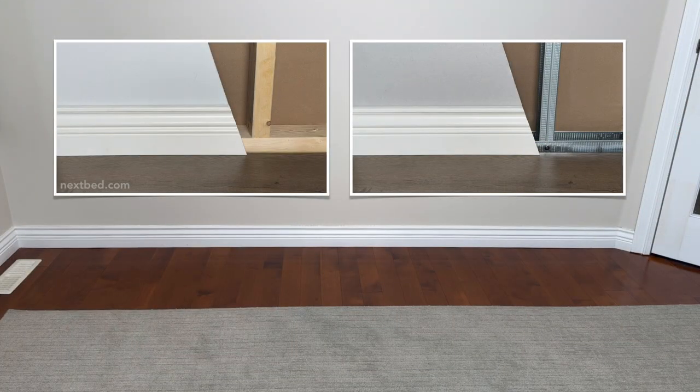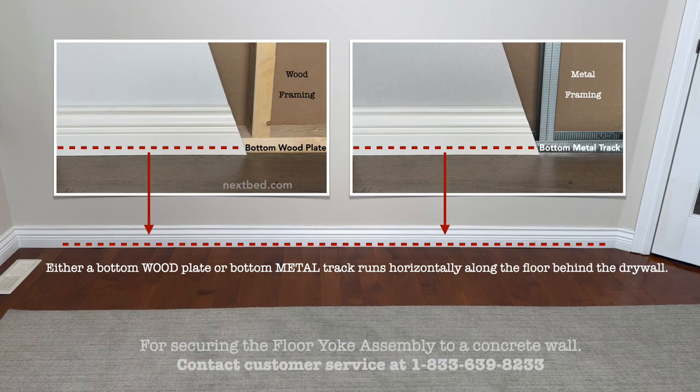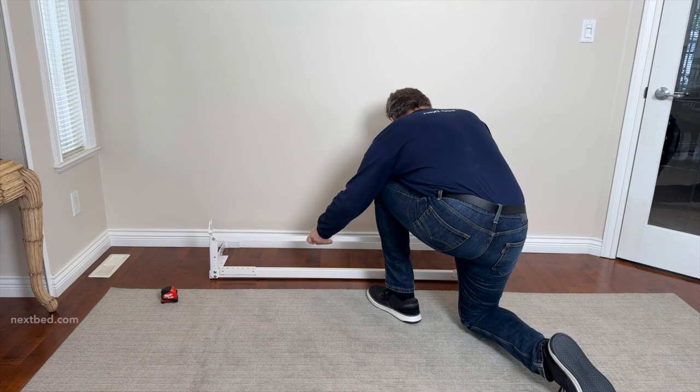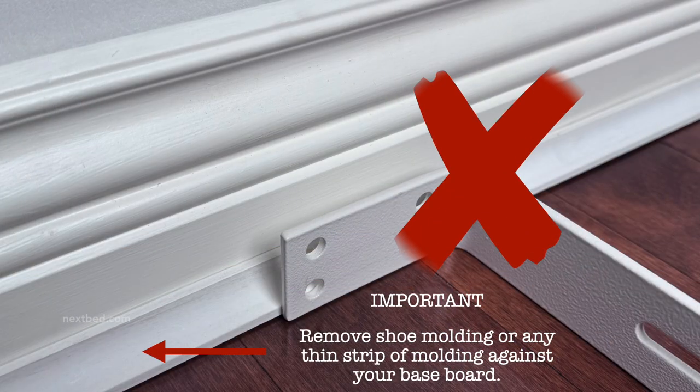Behind your drywall there is either wood or metal framing. The yoke assembly will be anchored to the structural member of the framing — either the bottom wood plate of the wood framing or, for metal framing, the bottom metal track. Both the bottom wood plate and metal track run horizontally along the floor. Position the yoke assembly in the desired location for installation; however, you may need to remove any existing shoe molding or thin strip of molding against your baseboard.